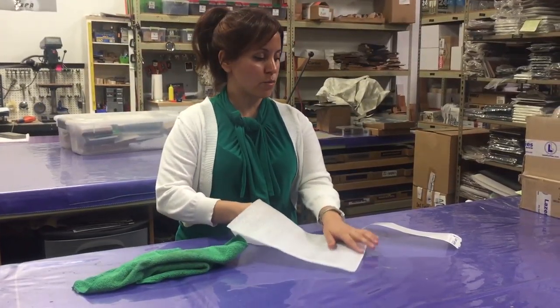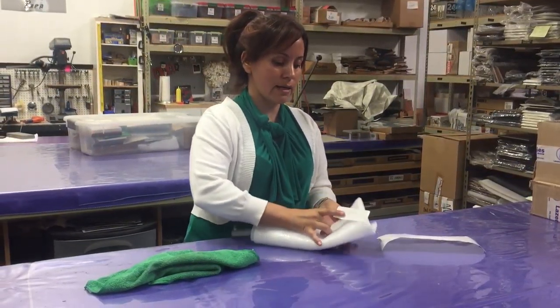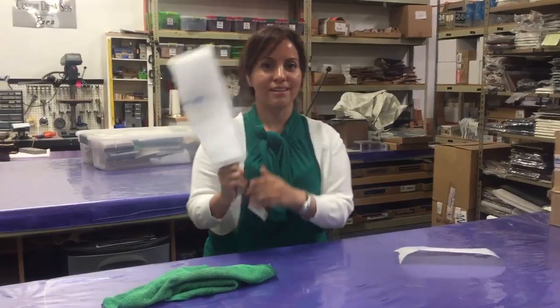Now that we're done cleaning the spatula, let's package it up and get ready to give it to the client, who is probably waiting for us outside as we speak. Let's go!